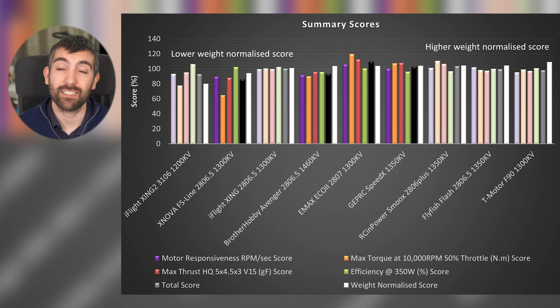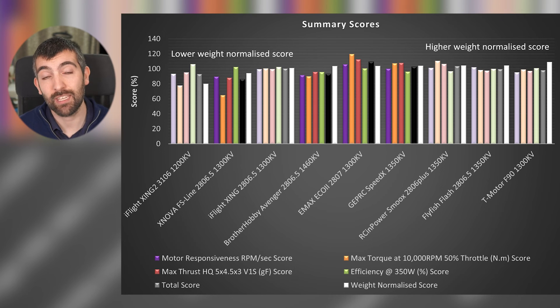The Xnova FS line is let down by its KV being far too low — for a rated 1300 KV motor to test out at 1150 KV is obviously going to hurt performance. I'd definitely steer clear of the 1300 KV version and look for a higher KV option. I'd be quite interested to test the 1700 KV variant to see if it performs much better. I hope you enjoyed seeing how these four seven-inch motors stacked up. Let me know in the comments, and head over to AOS Labs for a full roundup of all my motor, prop, and battery testing. Until next time, happy flying.